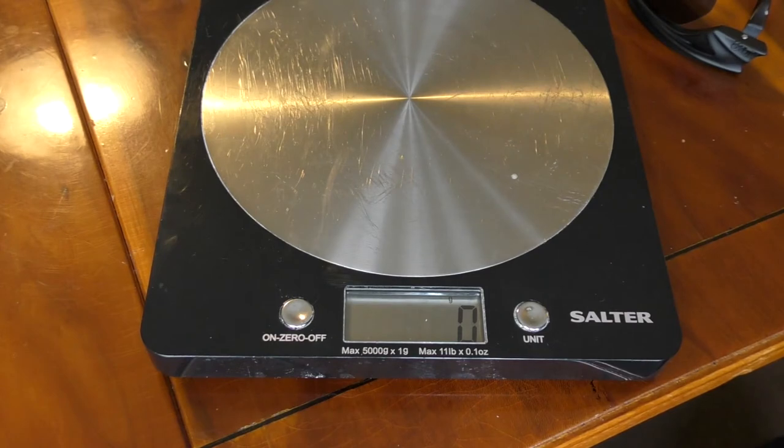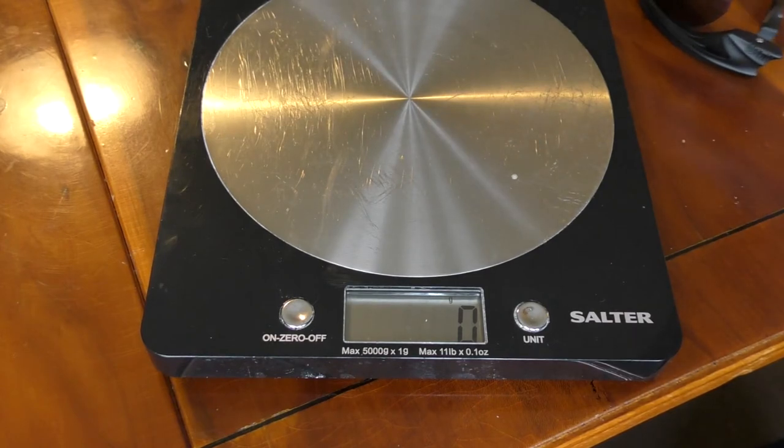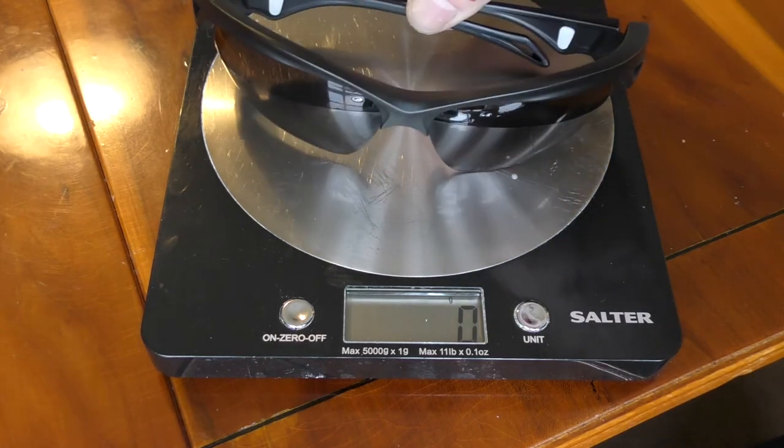Some of you will be asking about weight. Here are the Real Life Review scales — pop the sunglasses on — 28 grams. That's pretty lightweight. It's not the 18 or 19 grams of the very minimalist sunglasses, but 28 grams — the difference of 9 or 10 grams is not much at all.